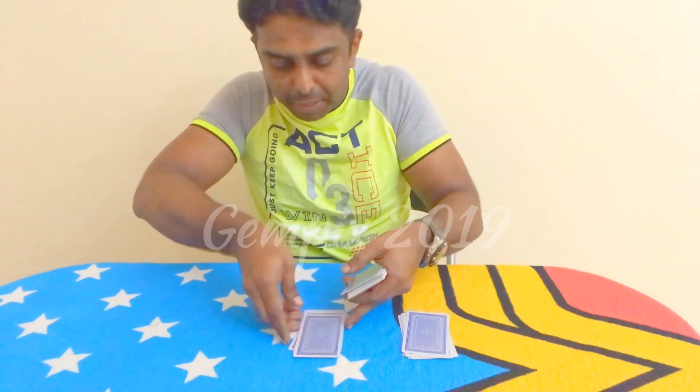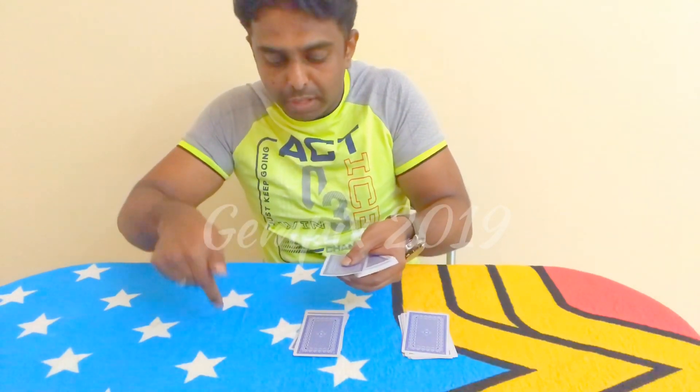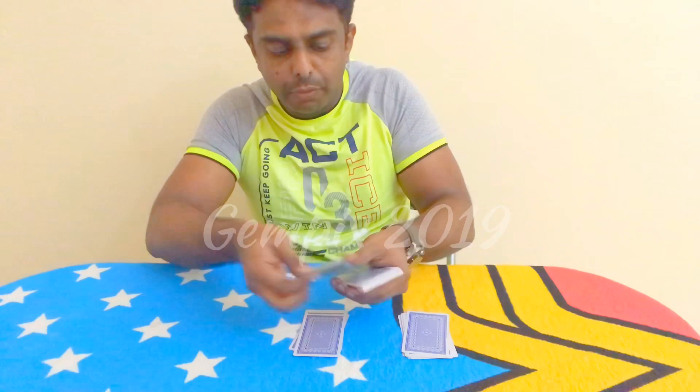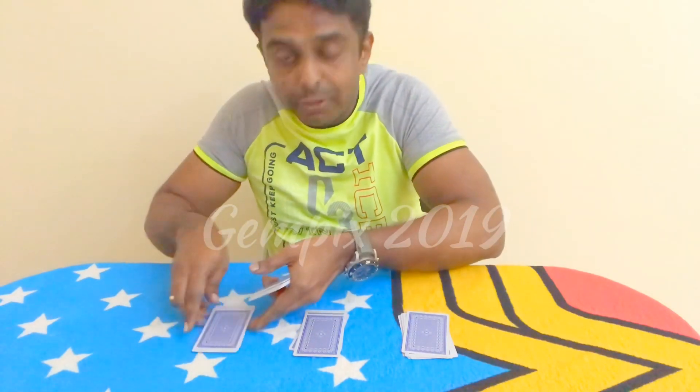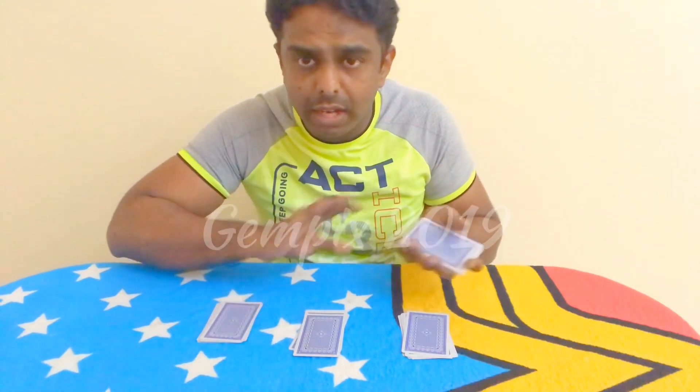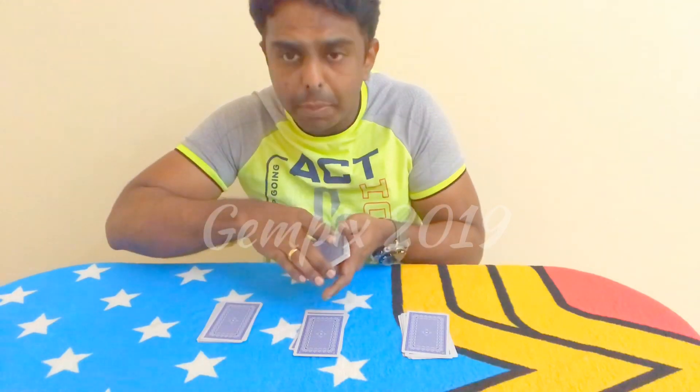In reverse order, you can see the first card on top. If you do the same, you can find the same card. Count: 1, 2, 3, 4, 5, 6, 7, 8, 9. If you say 9, you can tell the story of your 9. Let's count on the 9 — we will tell the 9. You can call up right now.